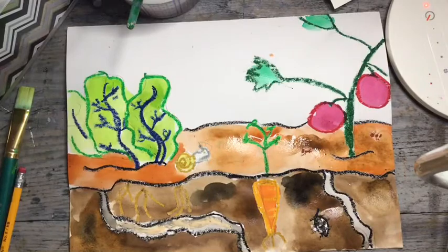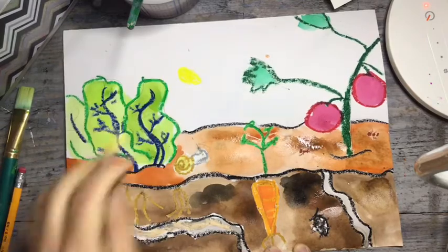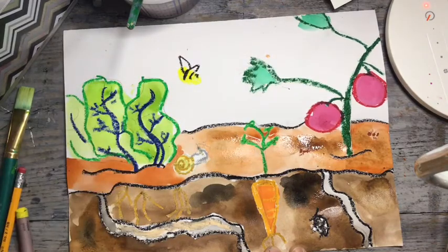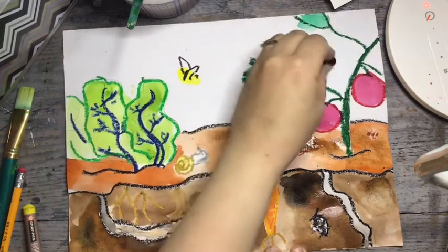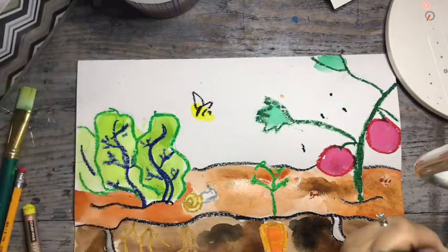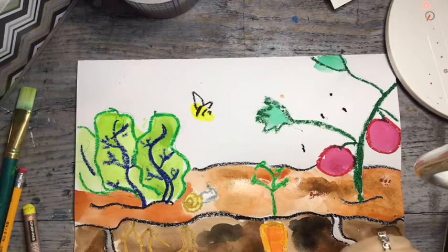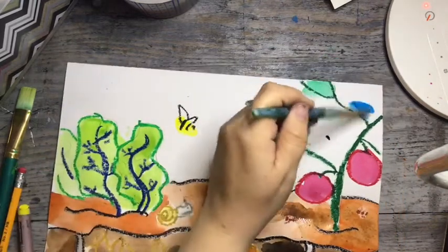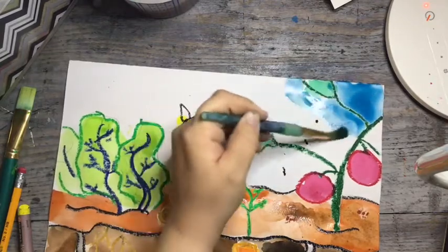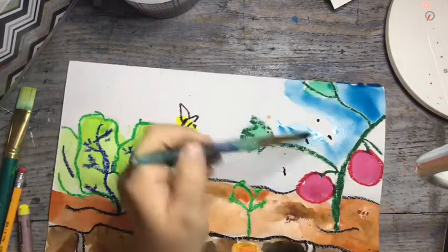The last thing you might want to do is add some things up above your dirt — maybe some butterflies or bees flying around. I'm going to add a bee real quick. Maybe you have little flies or gnats bugging around. If you want, you can also paint the background. Today you are making your very own garden! You can make it however you want — a silly garden with funny things like pizza growing, or a garden you would actually grow in your backyard. I can't wait to see the types of things you have growing.